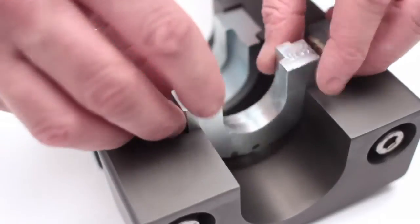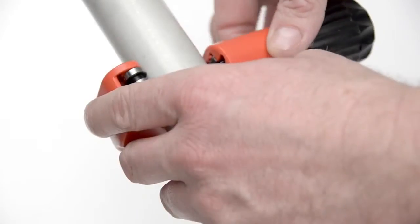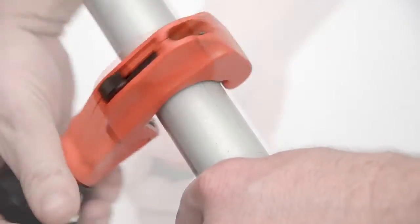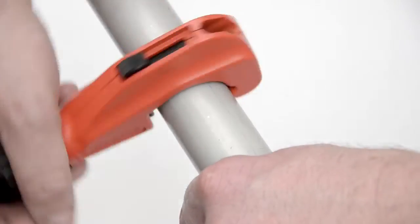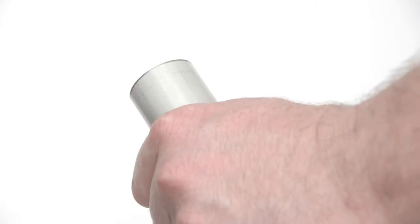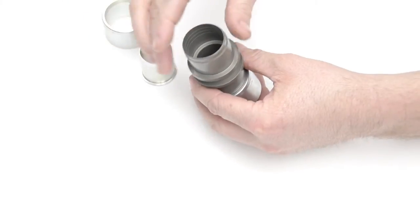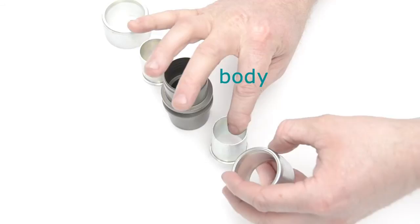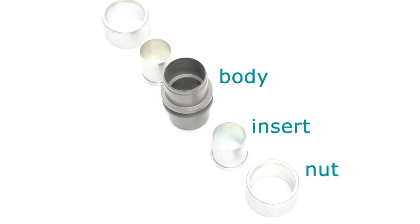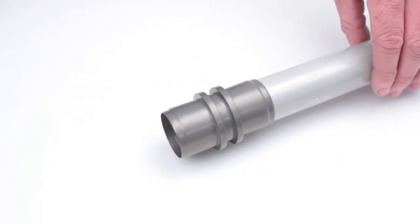In this case, 1 and 1/8 inch. Insert the jaws into the tool. Cut the pipe to the required length, then select the appropriate deburring tool from the toolkit and deburr the pipe.